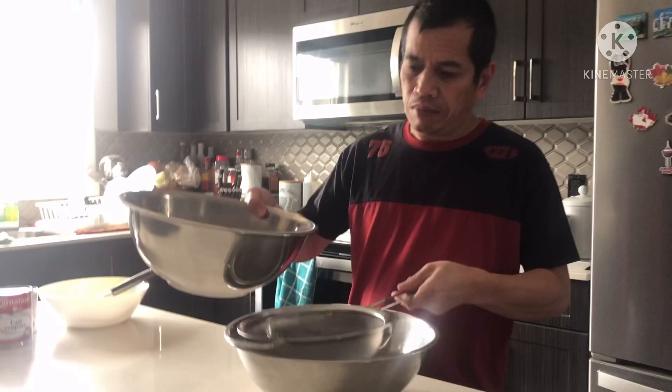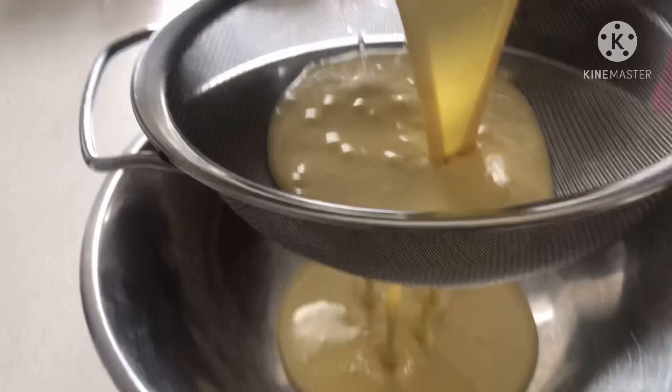I-strain ko lang siya para pag niluto mo siya, smooth siya. Itong klaseng leche flan na ito, yung recipe ko is creamy.